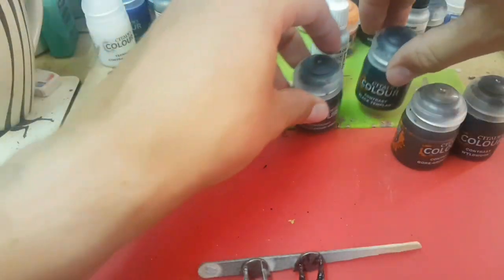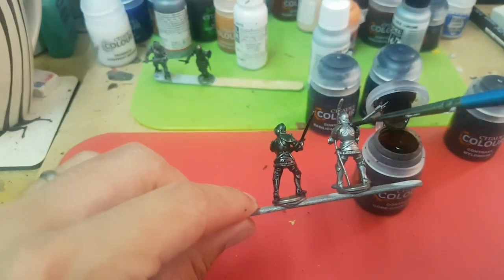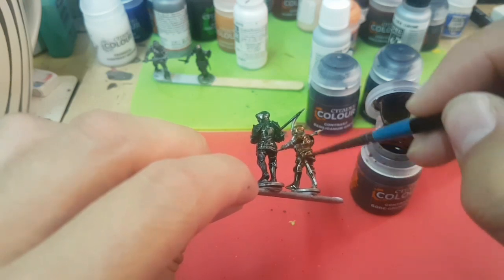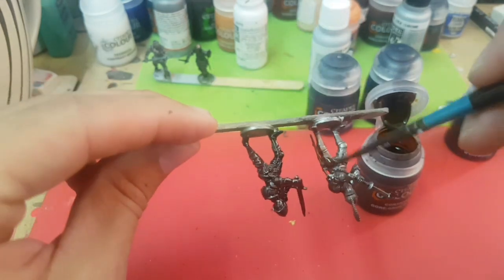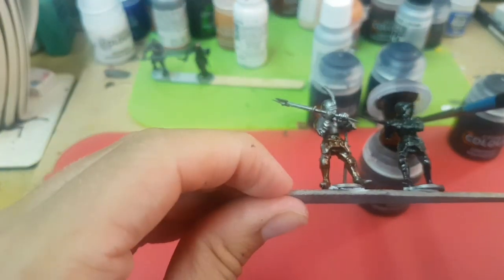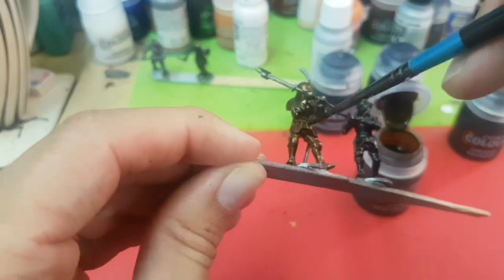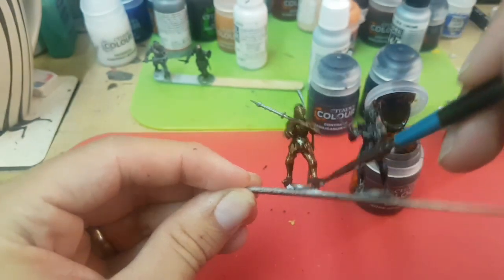Let's use the Gore-Grunta Fur on this other one and see if we get something horrendous or if we get something with a bit of a tarnish to it - I might just be re-spraying this straight afterwards. That's not as stark as I thought it was going to be. I'm just going to finish off here, put them in the oven that is my back garden, and I'll see you again in a few minutes.